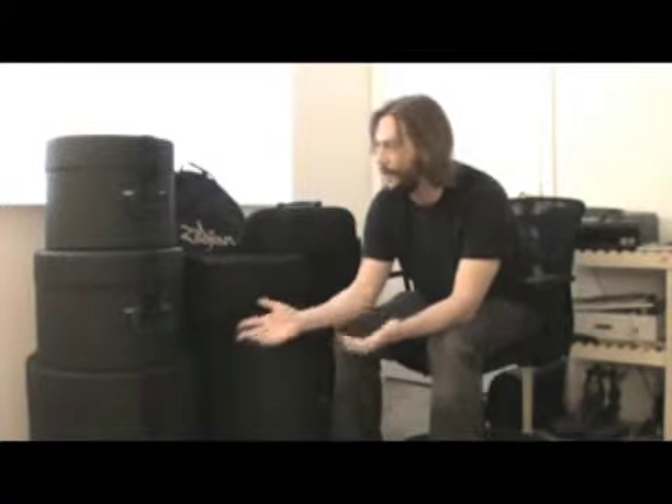I'm surprised that more drummers don't have cases. It's not like you see a lot of guitar players without cases — almost every guitarist has a case for their guitar. It's your baby, it's your instrument. You have a lot of pride in it, so you ought to take care of it. You don't want to just be tossing it around.